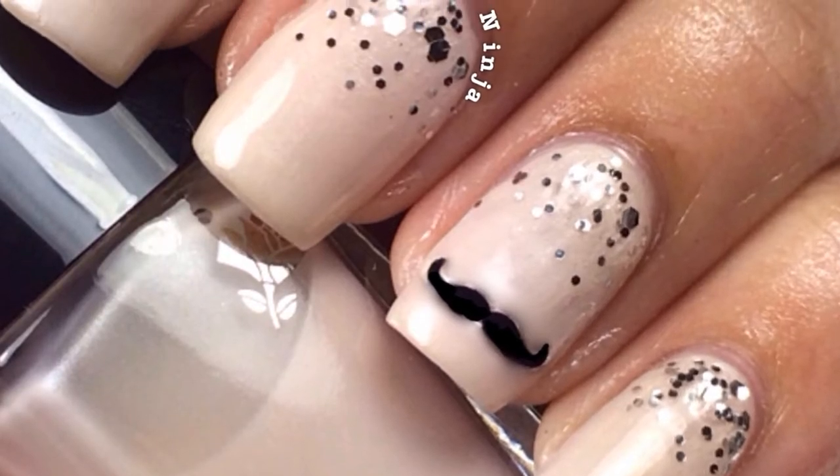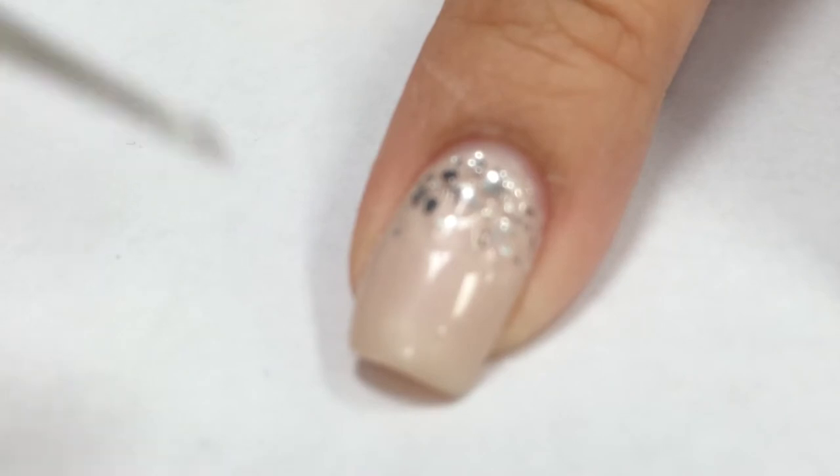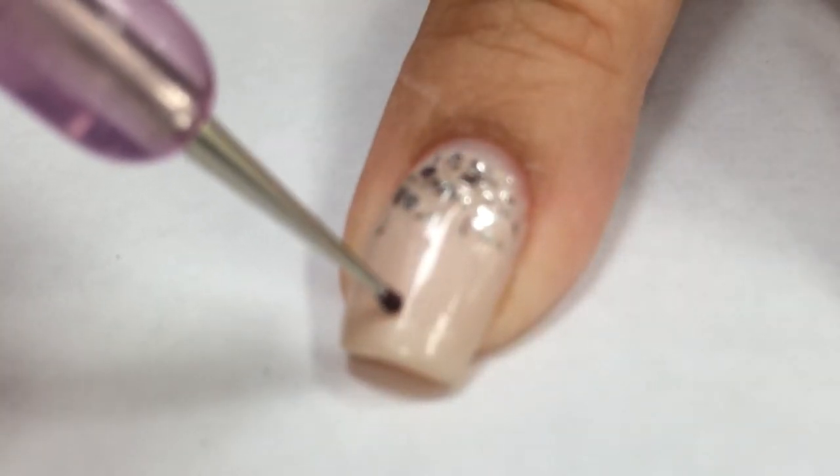I was inspired by my Westonia Store mustache sticker to create this tutorial. I'm using a nail dotting tool. If you don't have a nail dotting tool, you can use a toothpick.